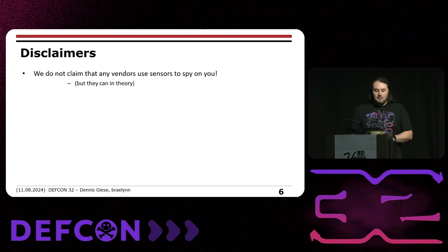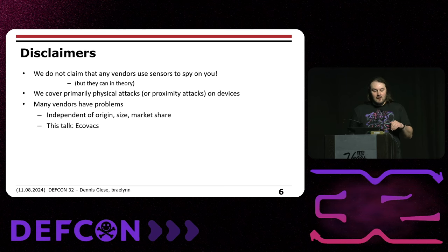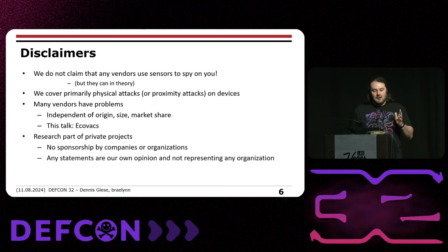Some disclaimers: we don't claim that vendors are using sensors to spy on you, but they could technically do that. We primarily cover physical attacks or proximity attacks, not cloud attacks. Many vendors have security problems independent of origin, size, or market share, but in this talk we especially focus on Ecovacs. All this research is part of private projects — no sponsorships, no organizations behind it. Any statements are our own opinion.